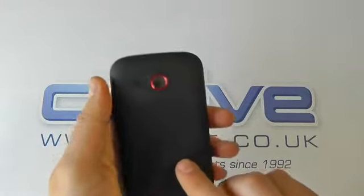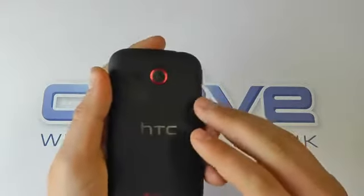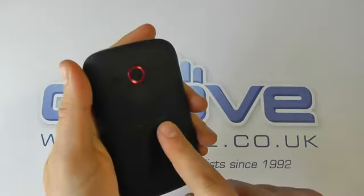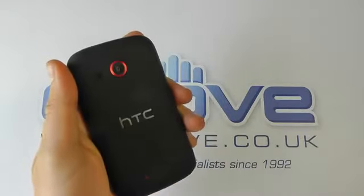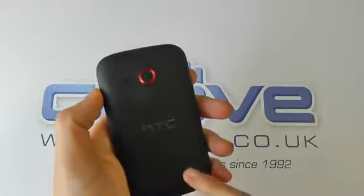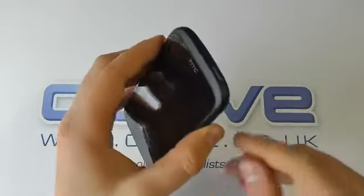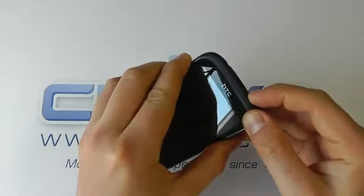There's no flash on this, which is a bit of a disappointment, but it is a lower-end handset, so that's one of the reasons why it's not on here. We've got the HTC logo embossed on the back and the Beats Audio branding. You get Beats Audio technology built in — there are no Beats headphones, but when you connect in a set of headphones, you'll get a better audio experience as a result.